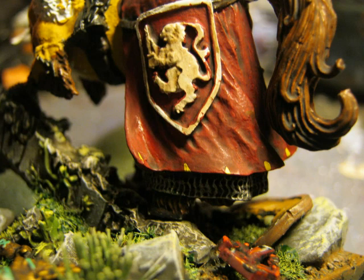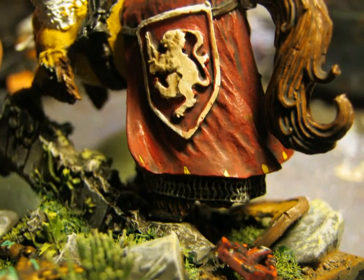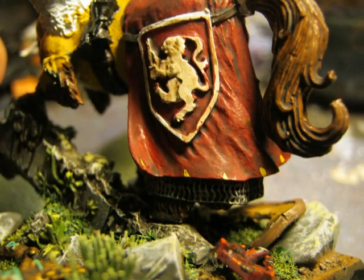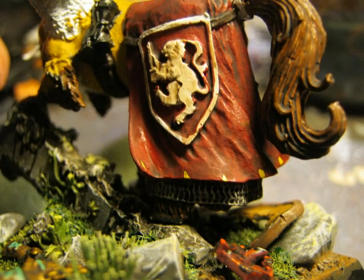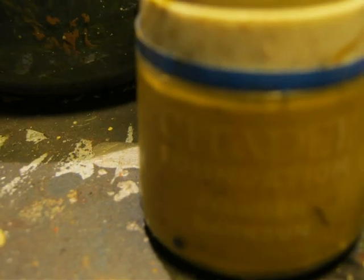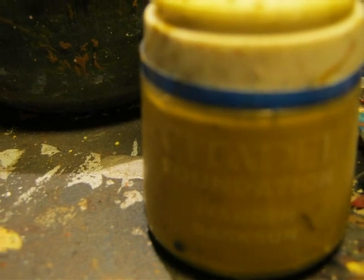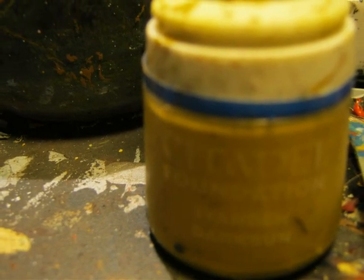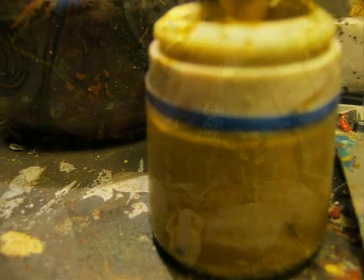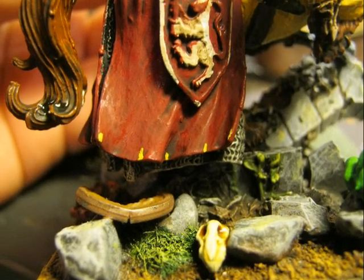I start with the barding painting, and on the barding I want to paint some yellow lines. To mark the spacing of the yellow lines, I first made some small marks at the bottom of the barding, as you can see in the picture. To have good coverage on the red I was using Iyanden Dark Sun from the old foundation lineup — today the equivalent base paint from Games Workshop is recommended. Here you see how I'm doing the marking on the barding for the lines on the other side.